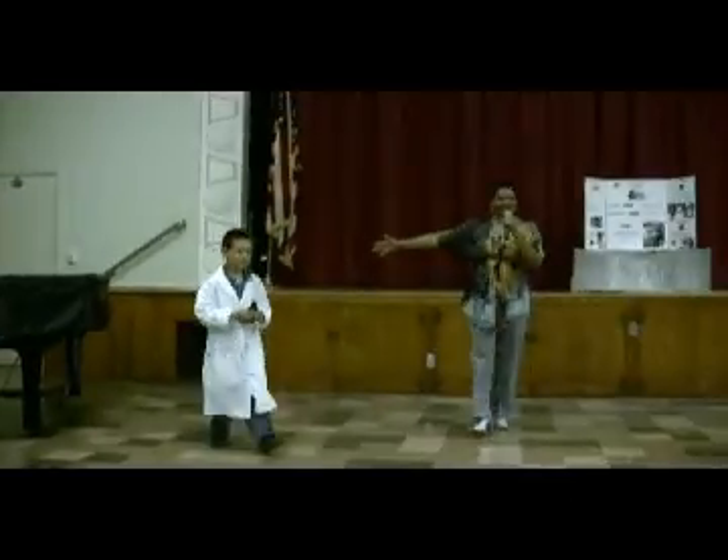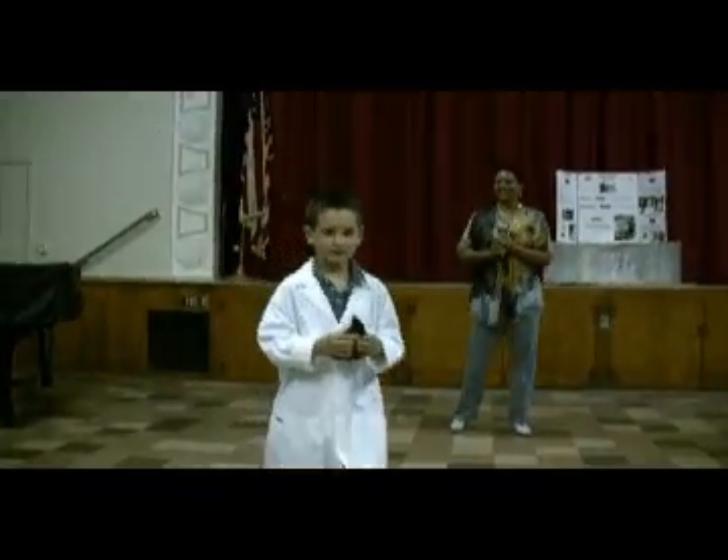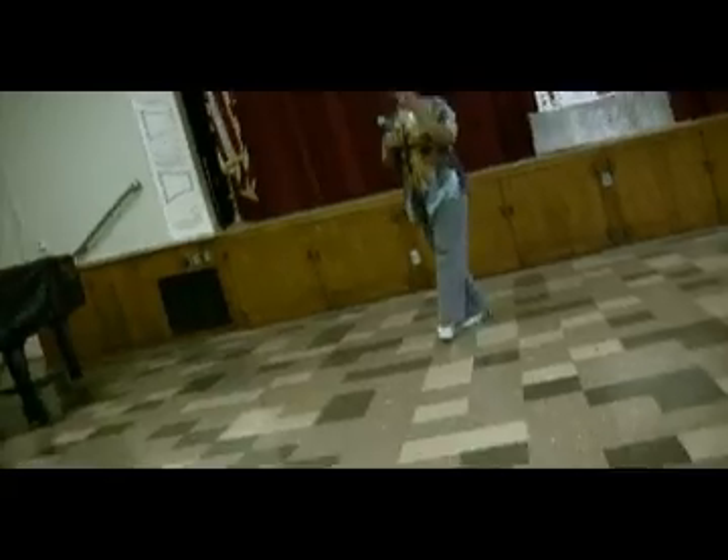Is this not an awesome scientist? Great job.